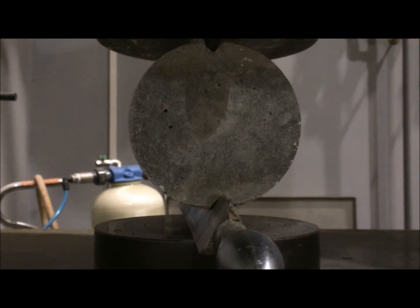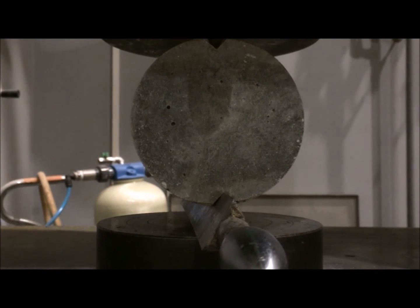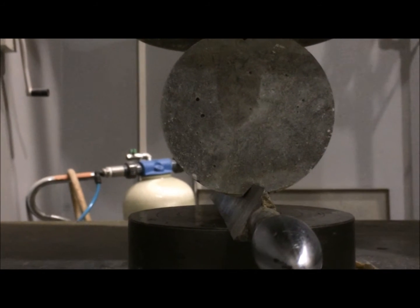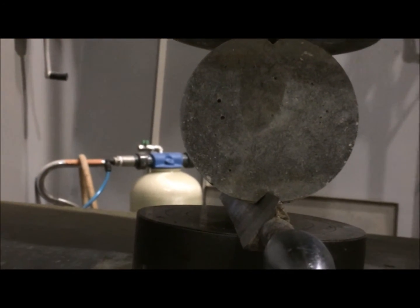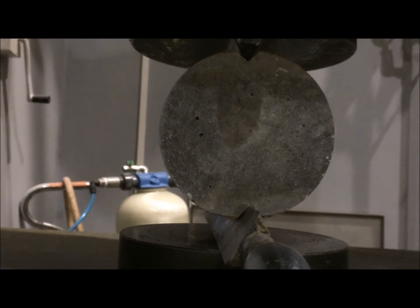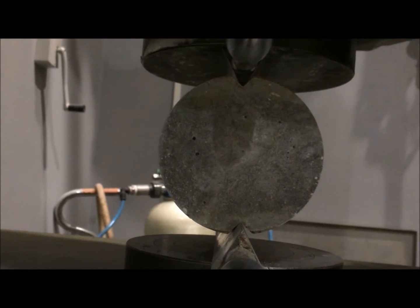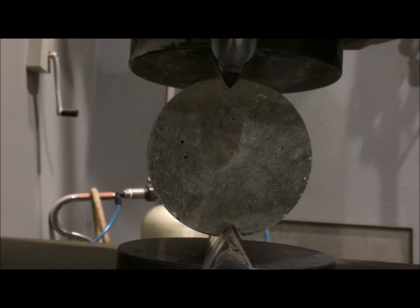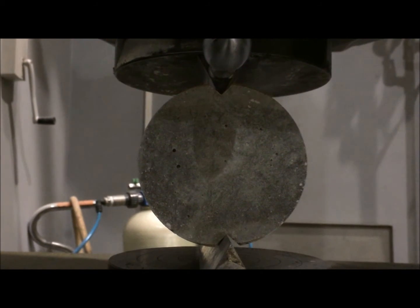It shouldn't last more than 5 minutes, so it'll be there quite soon. I can start hearing small cracks forming.